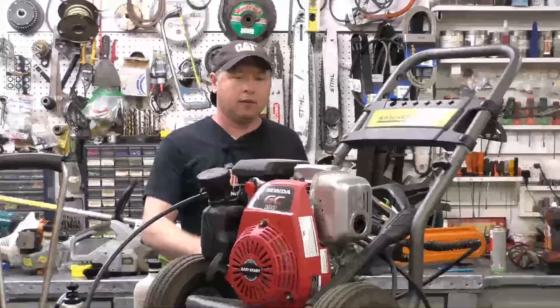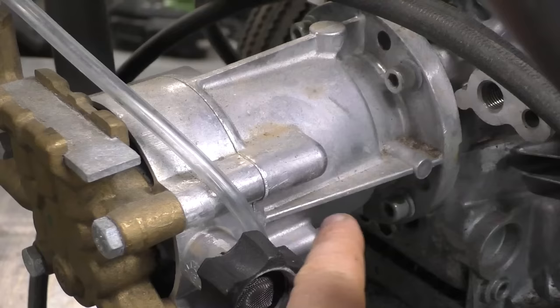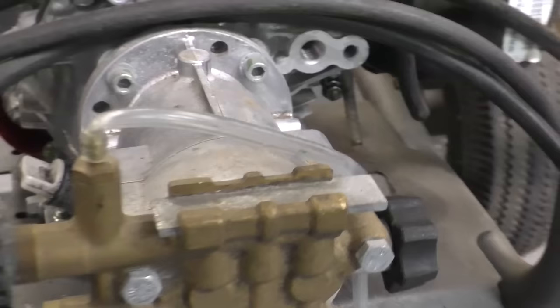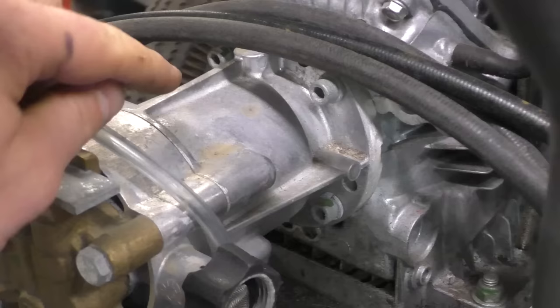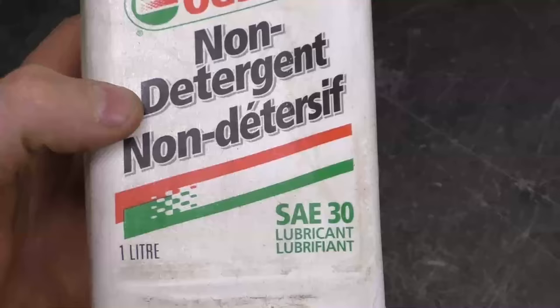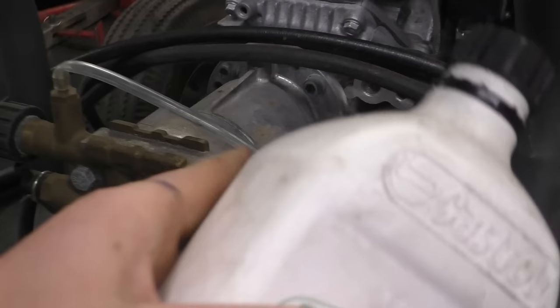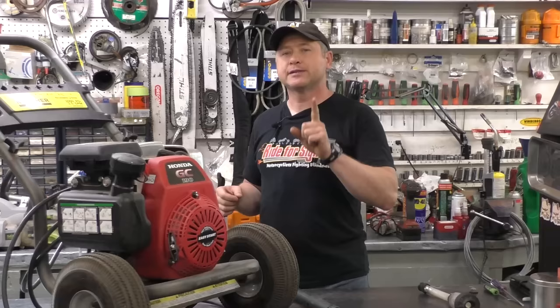Some pressure washers come into the shop with the pump burned out because people never added oil. A lot of these pumps are sealed units so you don't have to worry about it. For example, most pumps will be like this — a sealed unit with no caps to add oil and no plastic sight window to see the oil level. But on some pumps you might see a plastic sight window where you can see the oil level — I usually keep it about halfway filled. There'll be a cap on top you can unscrew to add or dump oil. I recommend a non-detergent SAE 30 oil. If your pump has oil, replace it once a year, and do not overfill it or it will build pressure and oil will come out of the cap.